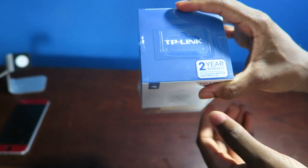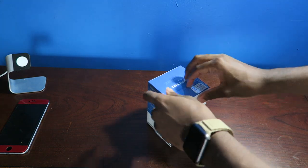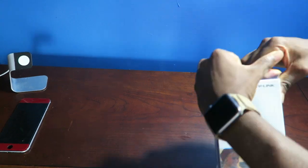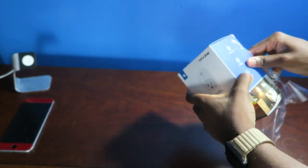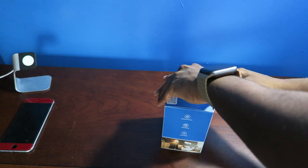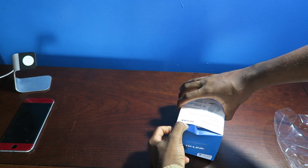Without further ado, let's take a look at what's inside. We got a two year warranty — that's what's up from TP-Link. I don't have an unboxing knife so we're just going to do everything beast mode. Let's take a look at the plug. I was about to download the app but I'm going to have to anyway.